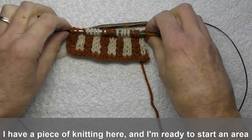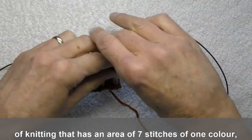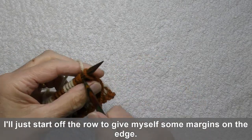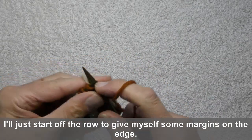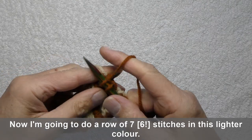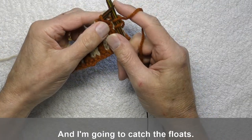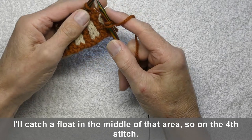I've got a piece of knitting here and I'm ready to start an area of knitting that is an area of seven stitches of one colour, so I need to trap the floats of that area. I'll just start off the row, give myself some margins on the edge. I'm now going to do a row of seven stitches in this lighter colour. I'm going to catch the floats — I'll catch the float in the middle of that area, so on the fourth stitch.